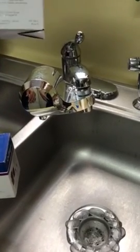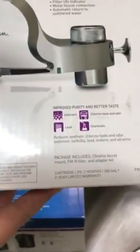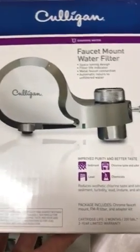I wanted to do a quick video on the Culligan faucet water filter for your kitchen sink. It removes sediments, chlorine taste and odor, lead, and some other chemicals that you may have in your water.